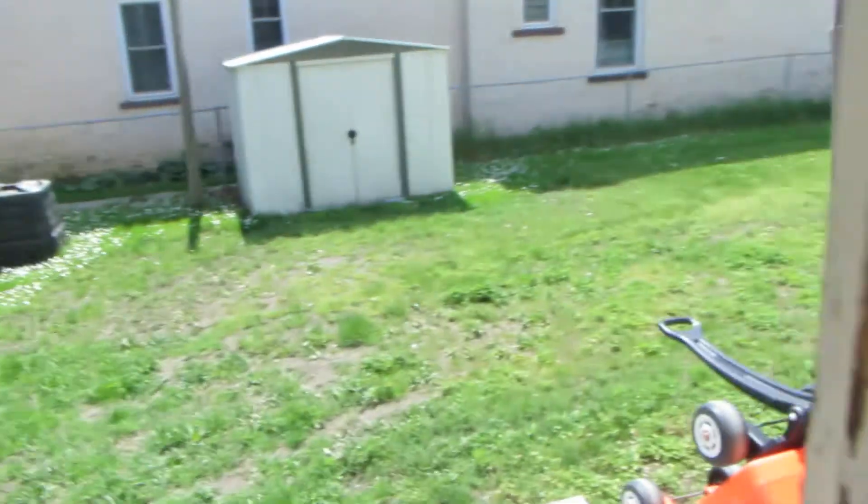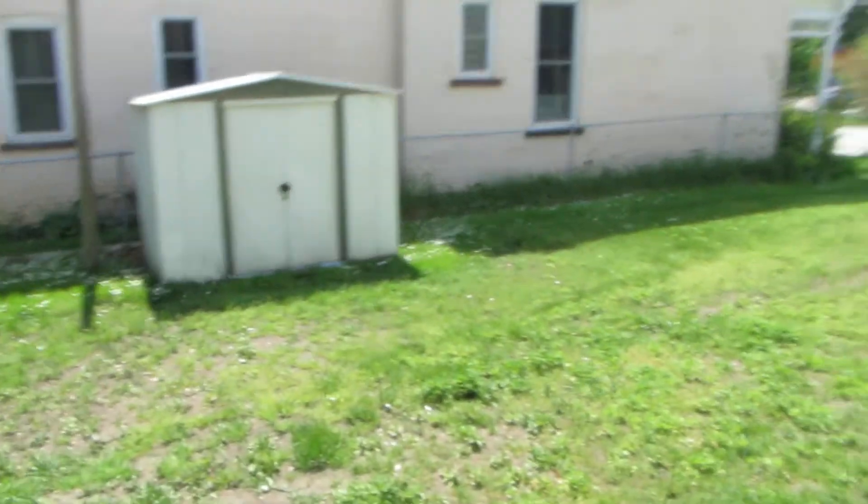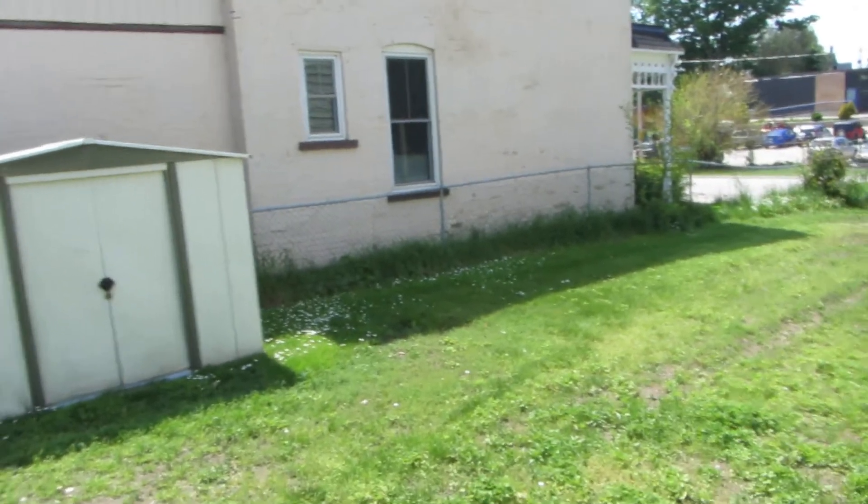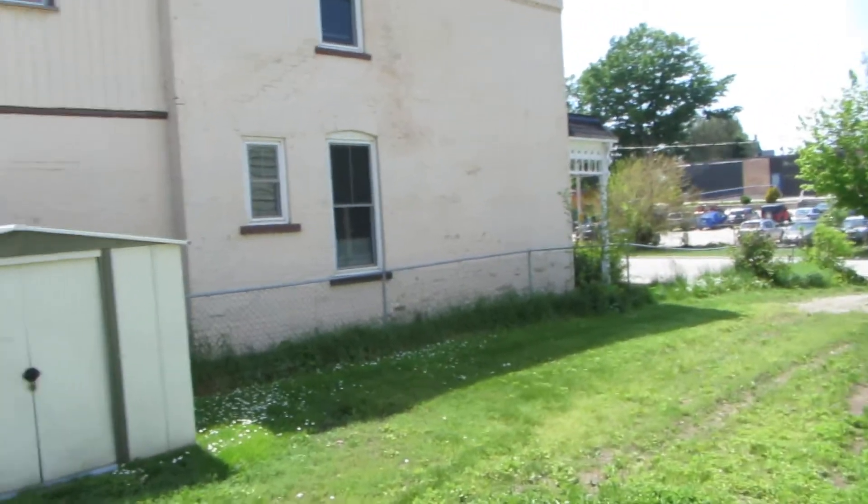Is the battery dead yet? No, the battery's not dead yet. Let's go outside — just wander outside and see what it looks like. Now we're outside. It's not overly windy today, so I'm not making any attempt to cover the mic holes or anything.